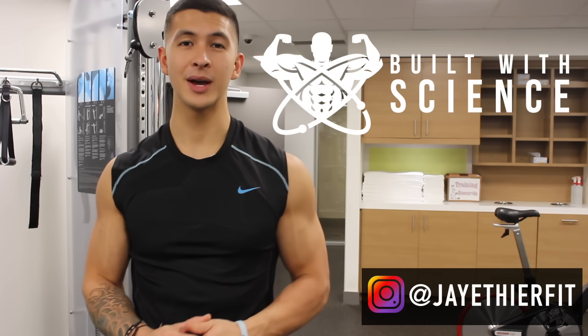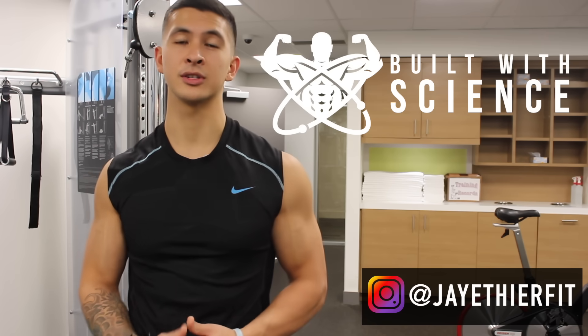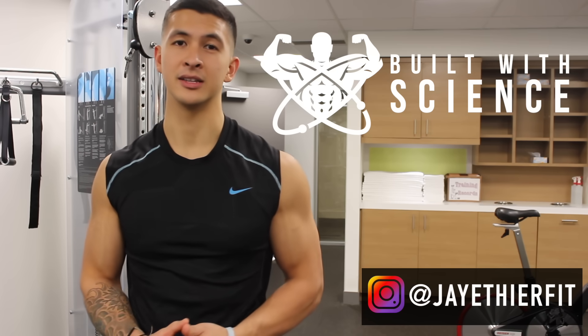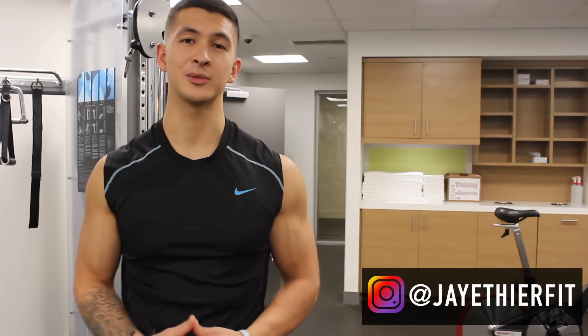Thanks for watching, guys. My new website, buildwithscience.com, is now up, where I'll be posting summaries and articles of all my science-based videos, going more in depth on the studies, and offering free PDF workouts. I'm also working on getting paid programs up there as soon as possible, so stay tuned for that.